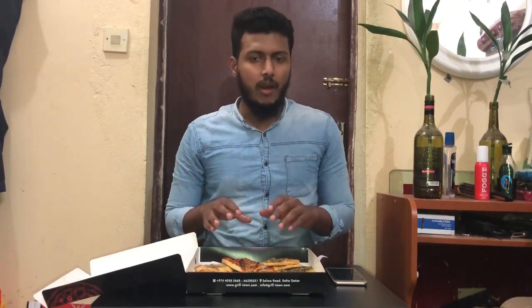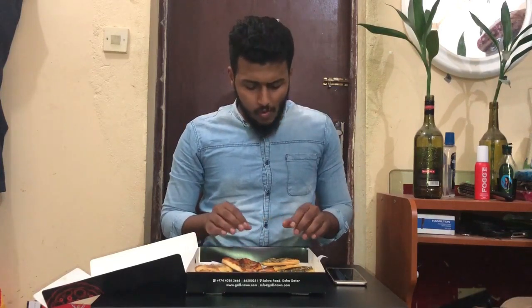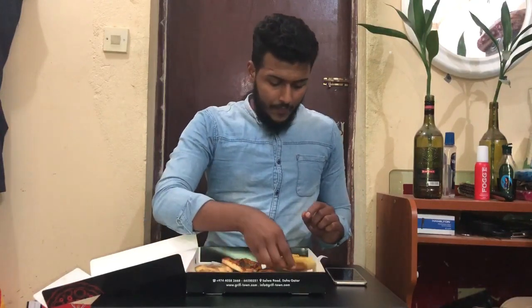I am going to test the exact pizza. I am going to use Arabic style. It's not a western style, it's not an Arabic state. Okay, the next one. This is the Arabic style.